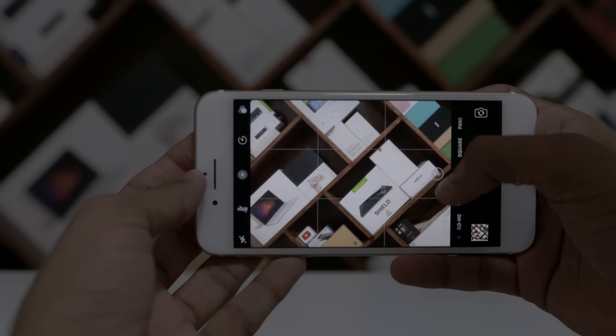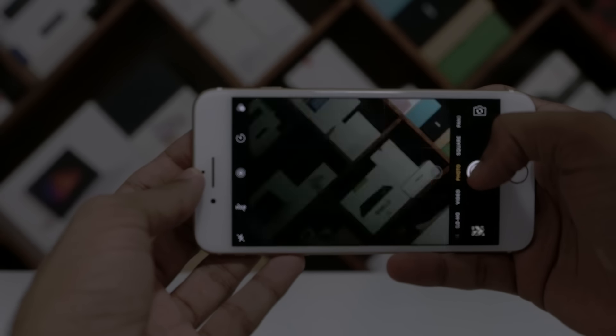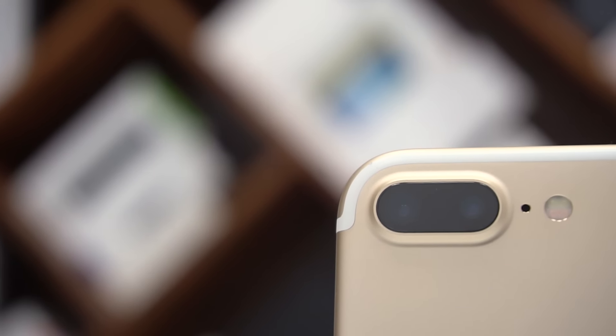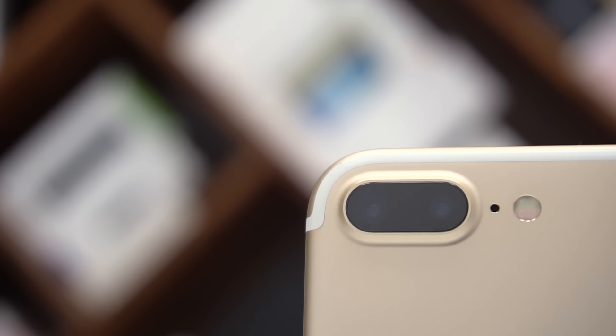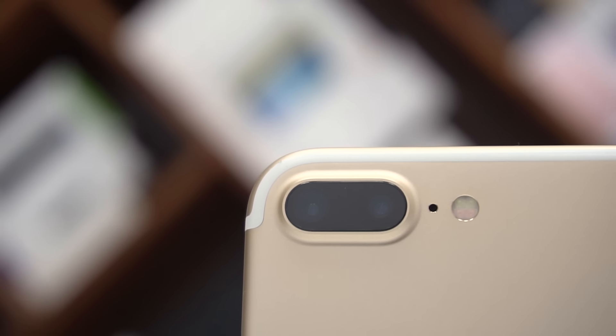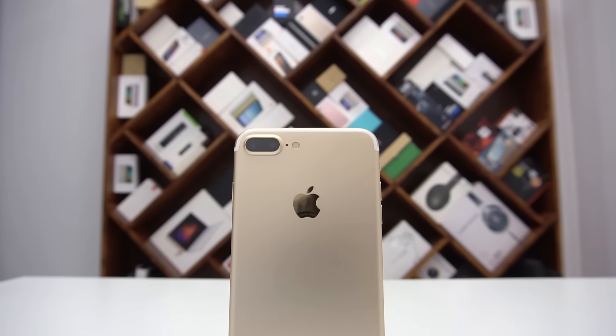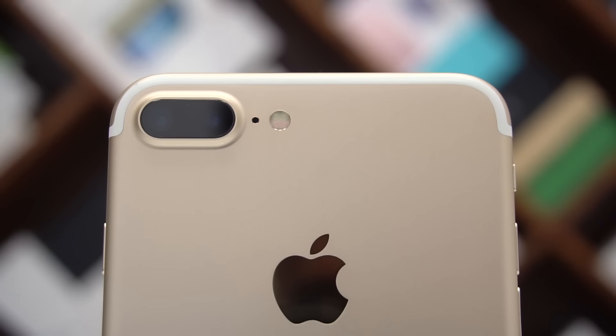Why? Because the phone doesn't use the telephoto lens. The secondary camera has a 1/3.6 inch sensor, which is smaller than the primary camera's 1/3 inch sensor. The aperture too is f2.8 compared to f1.8, so the secondary camera with a smaller sensor and narrower aperture allows less light in, leading to a possibly worse image than what you'd get with digital zoom via the primary camera.